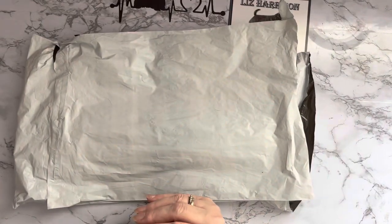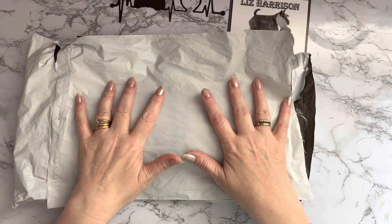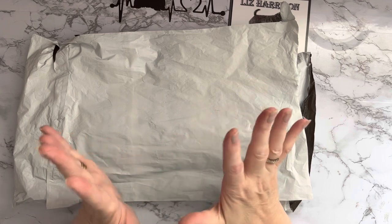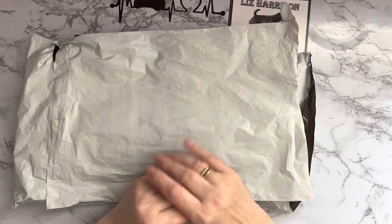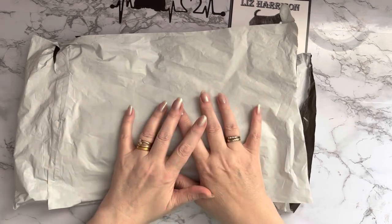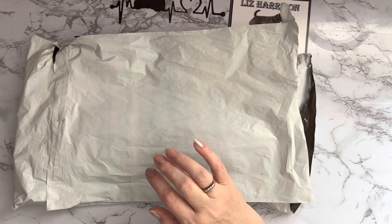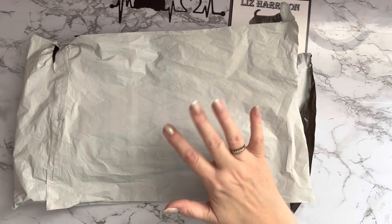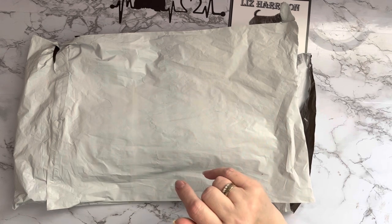Hi everyone, Liz here. Thanks for stopping by. This is part two of my huge haul from gbfke.com. Thank you to them for sending me these — it's marvelous of them. I love getting products from them and I love the products that they send. There are lots of special offers still on the website if you go and check that out at gbfke.com.